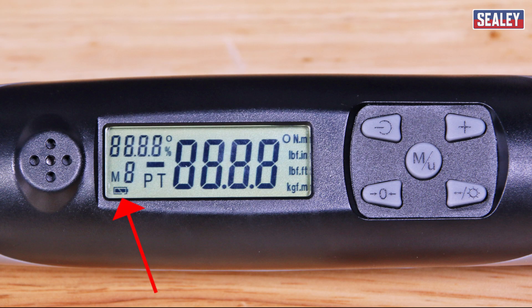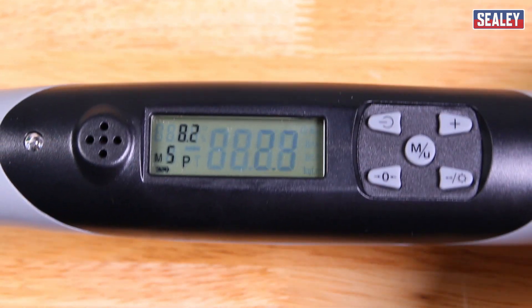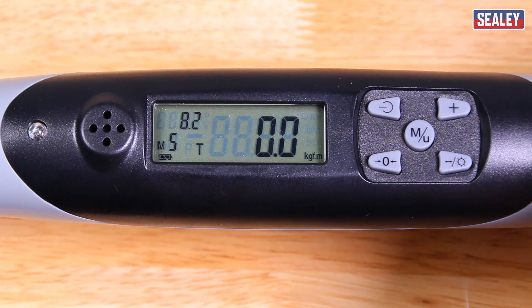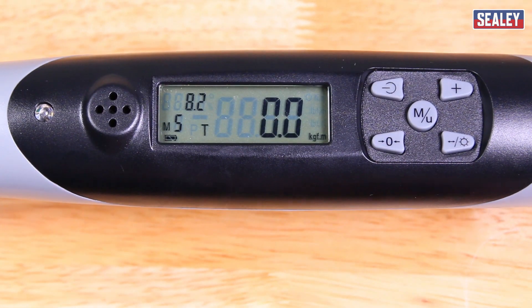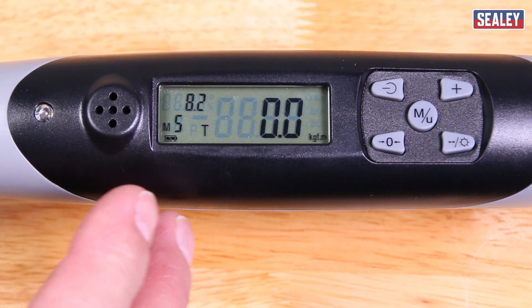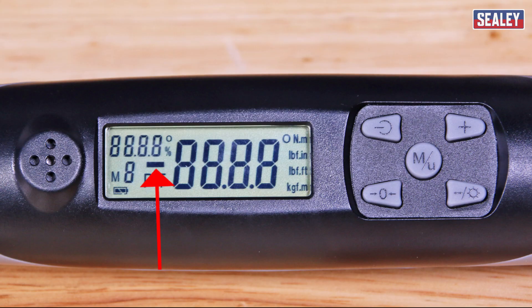This shows the battery level. These symbols are P for peak and T for track. The peak is when you measure and it records the highest pressure that you've applied. The T is for track, where it literally follows the amount of pressure that you're applying at the time — when you take the pressure off it'll turn back to zero. That's the most common one that you'll be using. And the final one is the minus symbol for anti-clockwise rotation for left-handed threads.